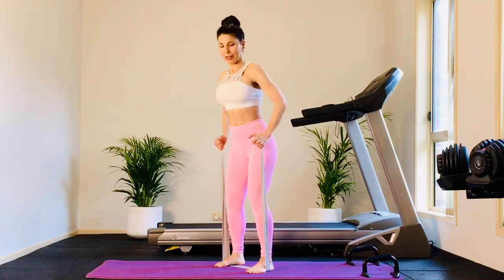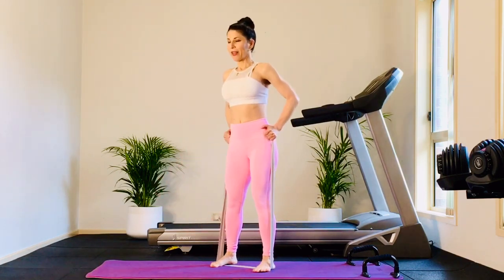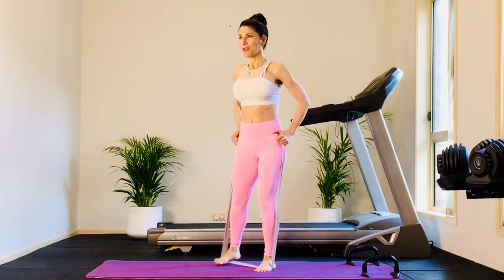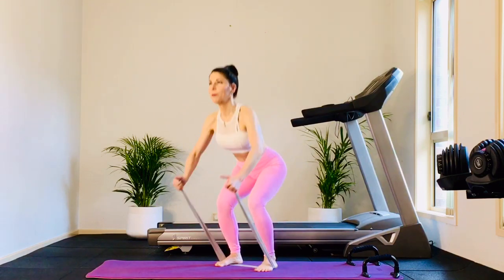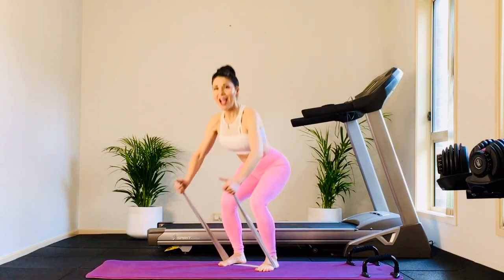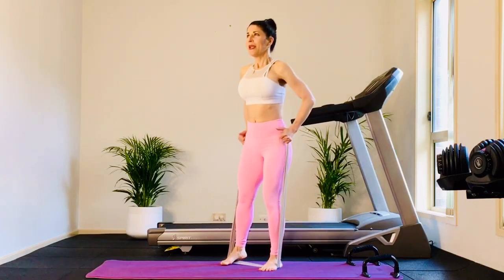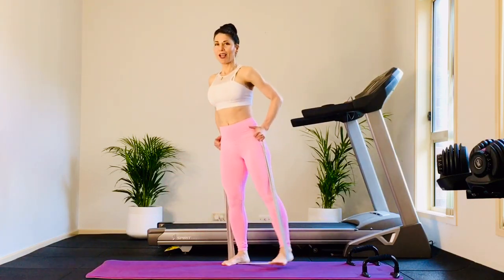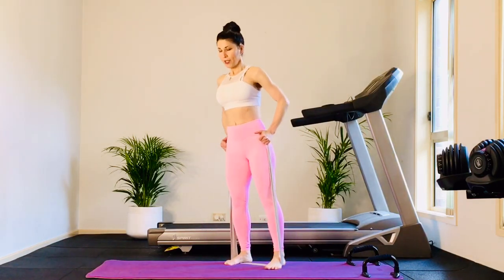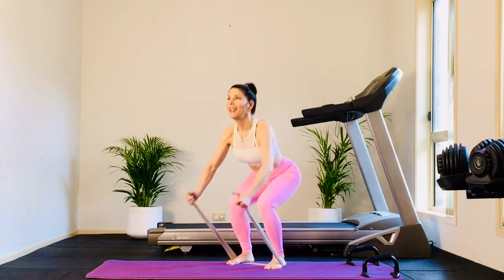Now just singles with that leg lift. Extend the arms — right leg abductor. Extend the arms — left leg abductor. You're flexing the foot. Now let's pick up the pace. Down, out, down, out. Even though we're picking up the pace, you're keeping control. Steady your eyes, flex the foot, abs engaged. Getting a little bit of cardio as well, getting that heart rate up. Nice big reach with those arms.